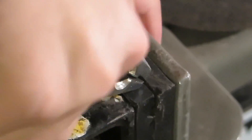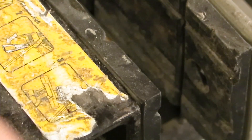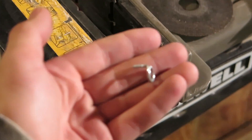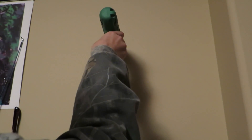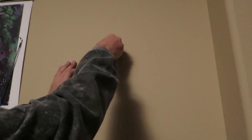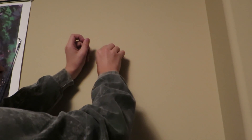I then took an eye hook and bent it in my vise so it was at a 90 degree angle. This doesn't weigh very much so I'm just going to mount it directly into the drywall with no anchor — I'll just take a sixteenth inch drill bit and then screw my bent eye hook into the wall.